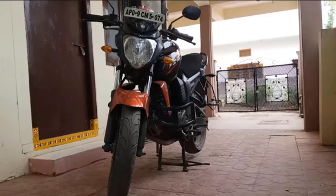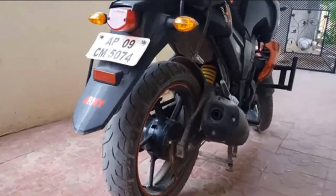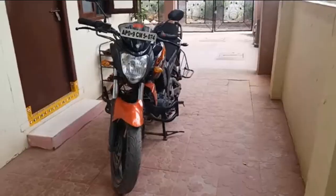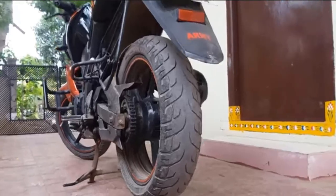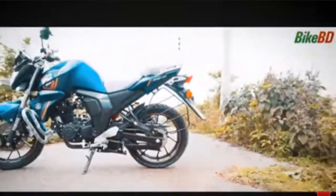FZRS version 3 bike is related to the first generation of FZRS version 1. FZRS version 1 launched this bike, and this bike follows the same concept. The second generation of FZRS version 1 leads into the first generation of FZRS, and the main generation of FZRS version 2 is the second generation of FZRS version 2.